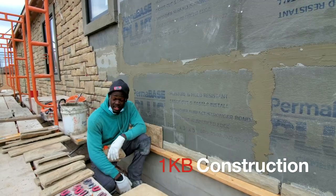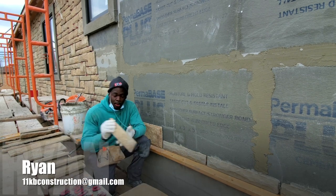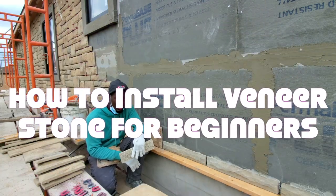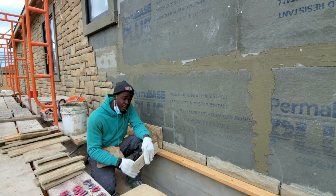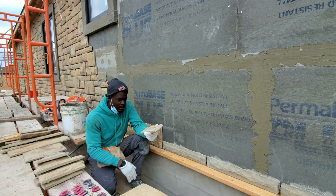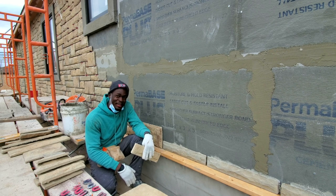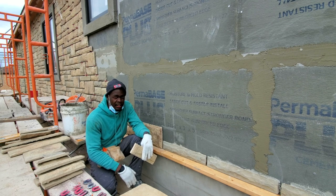Hi there, welcome back to 1KB Construction. In today's video I'm here laying some veneer stone and I want to walk you through the basics of how to lay veneer stone — how to form your pattern, how to put your mortar into your stone, and learn the rules of how to lay veneer stone. All that is coming up in this video. If this is your first time laying veneer stone, you chose the right video.